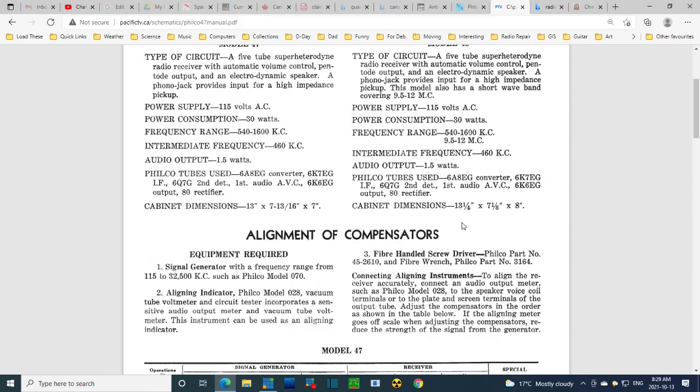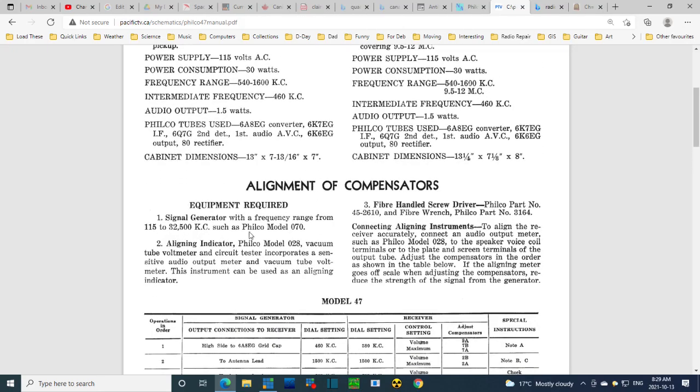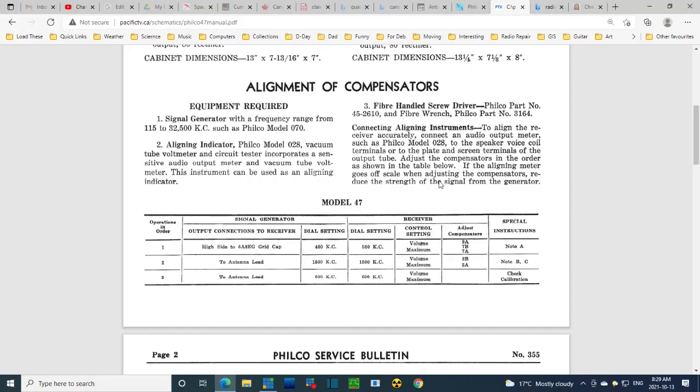Alignment of compensators — interesting choice of words. Compensators are compensating for small variations in the circuit that the manufacturer cannot ensure are precise. There's a list of equipment required. We're not doing the alignment right now, but there's a voltmeter and a sensitive audio output meter needed. There's an alignment chart with really only two steps to it — this last step is just a check. It's very, very simple to align this radio.